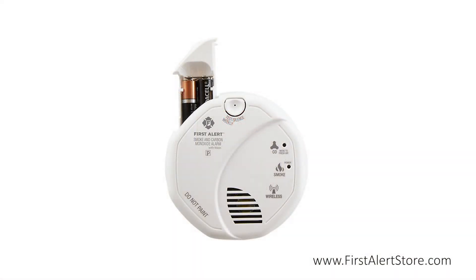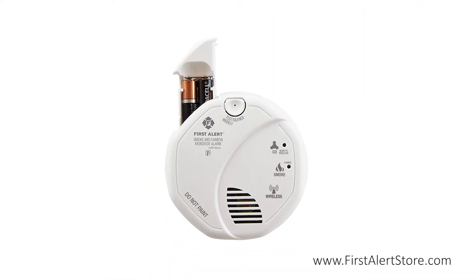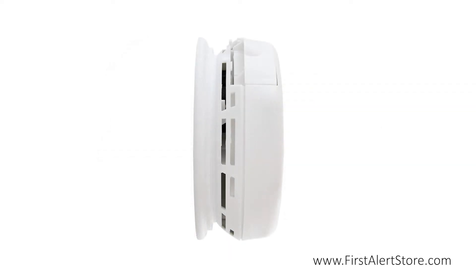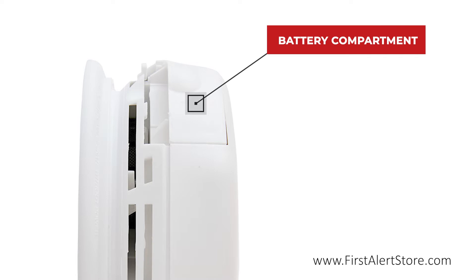The alarm is powered by two AA batteries, meaning no wiring is required for installation. Simply mount with the included mounting bracket. The battery compartment is located on the side for quick battery replacement without the need to remove the alarm.